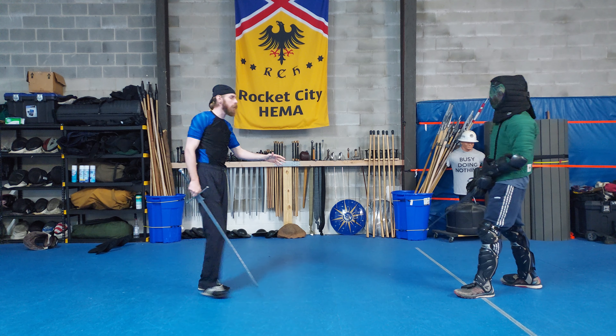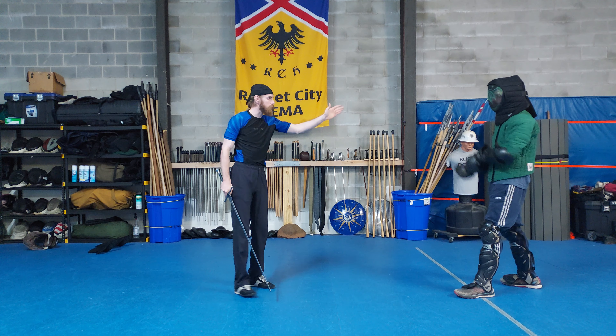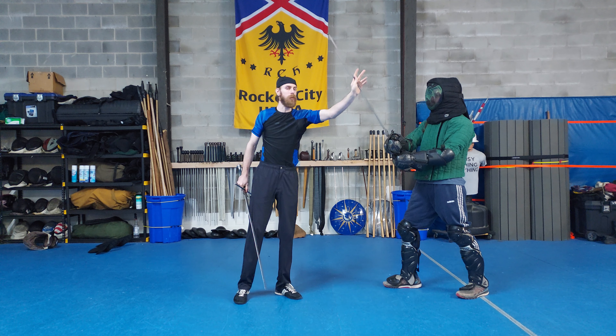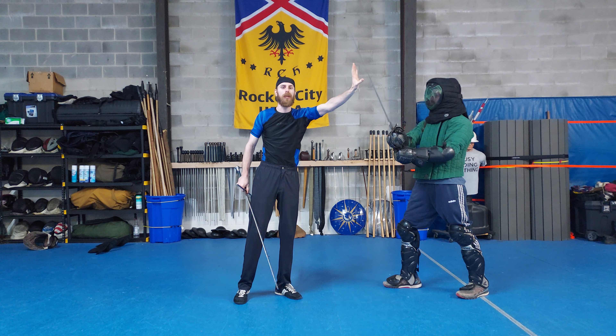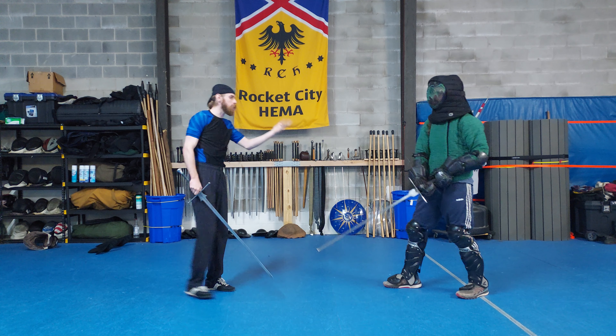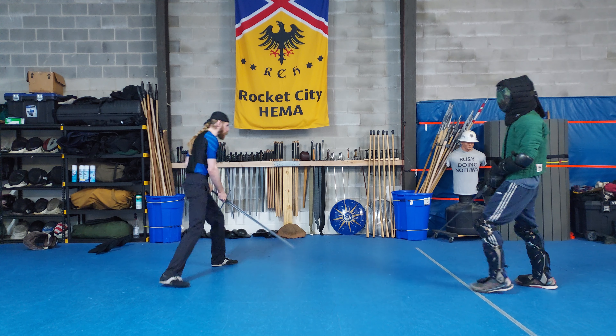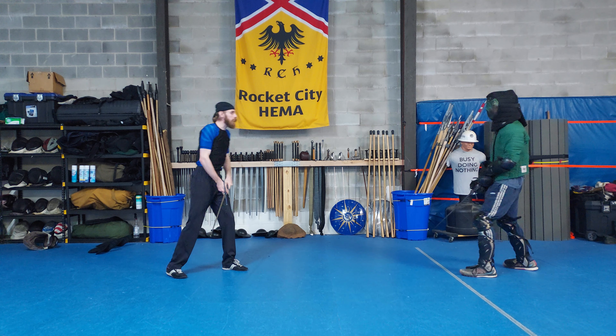Hello once again everyone and welcome back. We are now going to complete the Krumpf section. We only have two more things to do, and then a bonus. In part one I talked about how the Krumpf is unique in that it can cut by itself. Technically speaking all thumb grip cuts do this, but the Krumpf has a benefit that other cuts don't — it's sort of like a Steadicam.